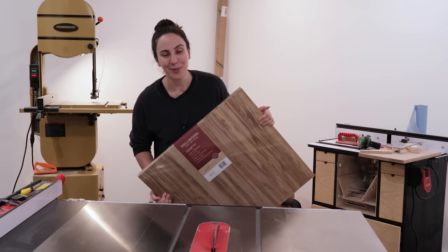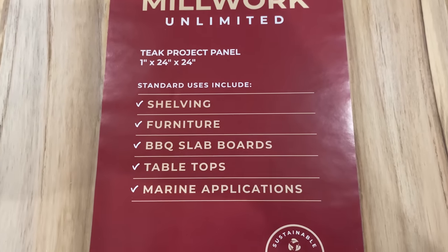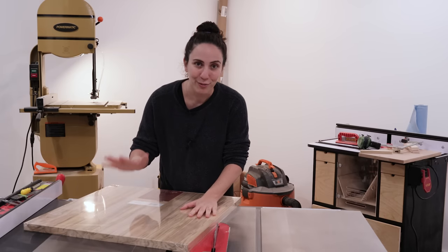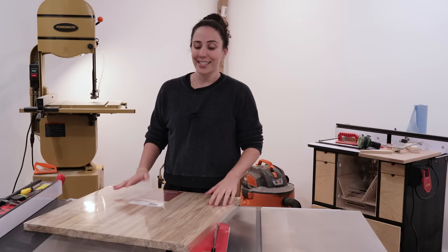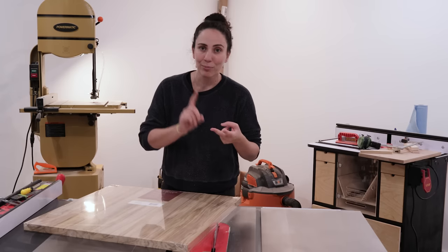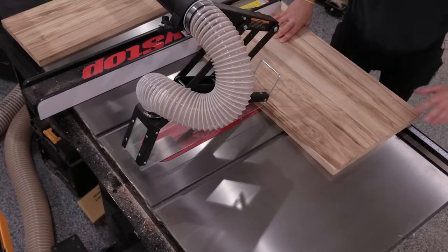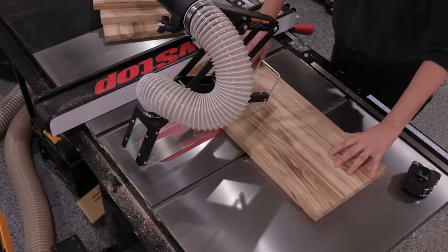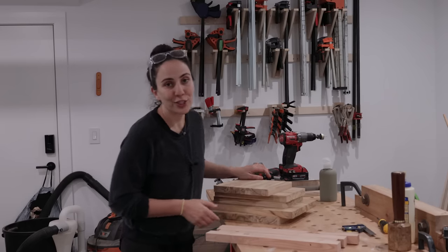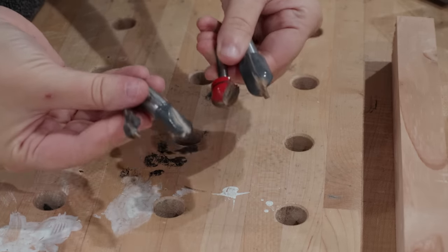To do these demos I'll need some cutting boards. I found this teak project panel at my local big box store for around fifty dollars and I'm going to be able to make five cutting boards out of this — that's around ten dollars a board — without having to joint, plane, glue up, sand, or any of that. I'm just going to cut this thing up and then start making some juice grooves.